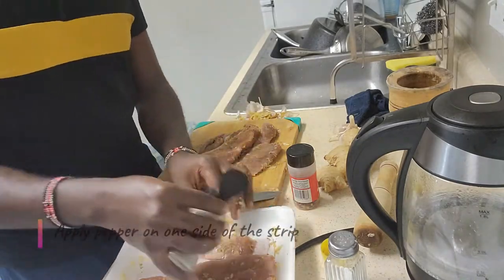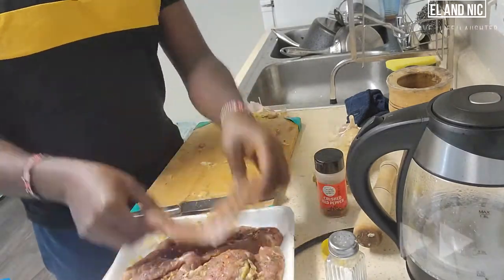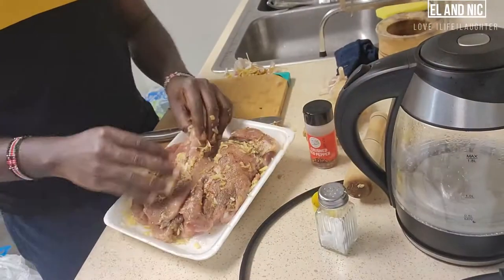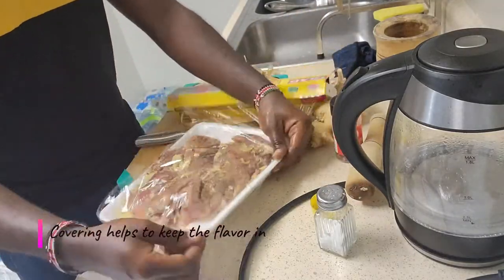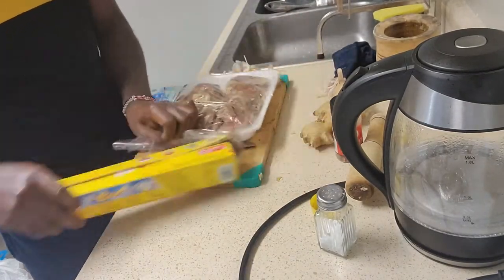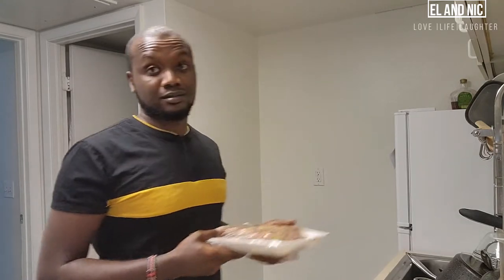I'm only going to apply one side. If I apply both sides, it will be too much. So then I'm going to cover it and put it in the refrigerator for about 30 minutes as I do some other things. Then I'll preheat the oven at around 150 degrees, then we're going to put it there for like an hour.